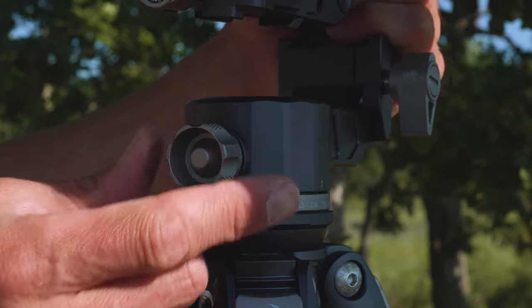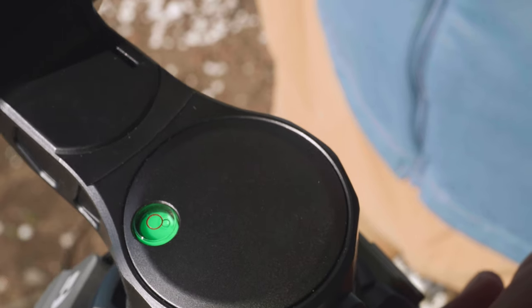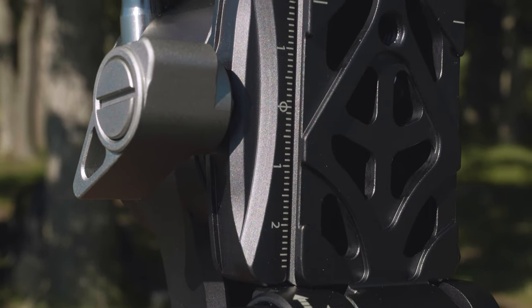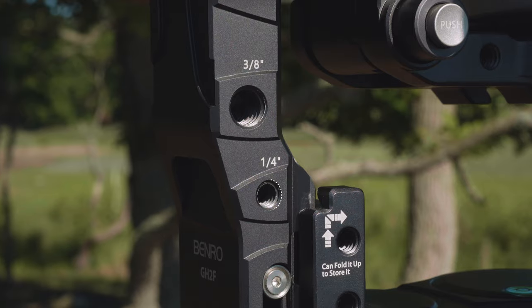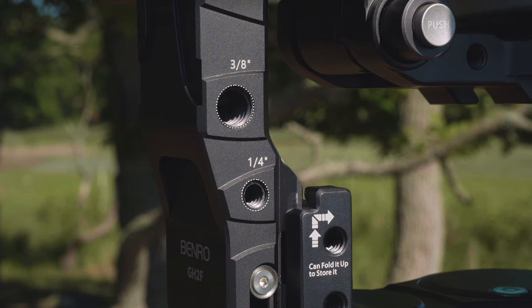It features separate adjustments for pans and tilts. With the pan scale and bubble level for added precision, fine-tune your camera balance with the plate and arm scales for a smoother, balanced shooting experience. Quarter-20 and 3/8-16 inch threads on the bracket arm allow you to mount accessories.